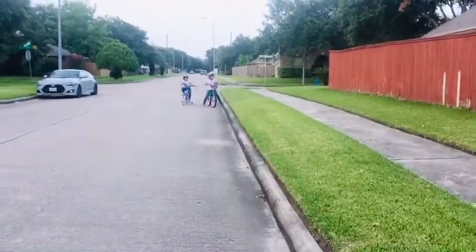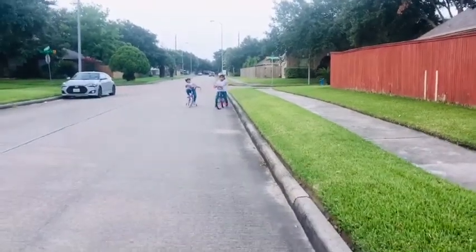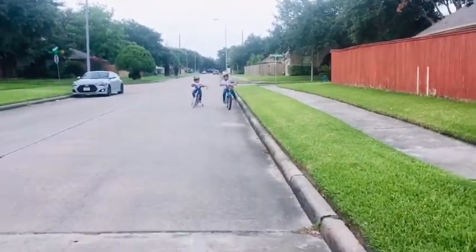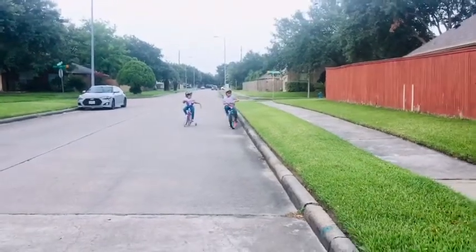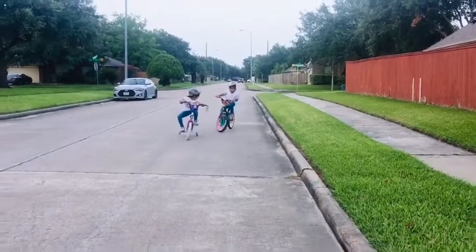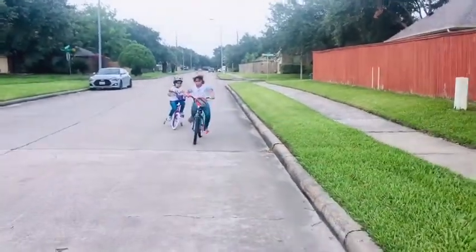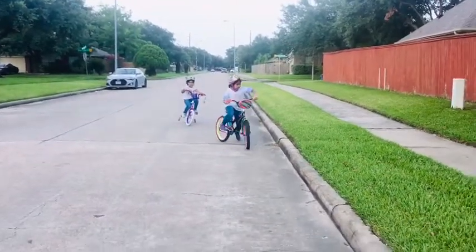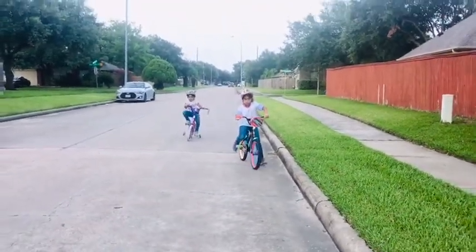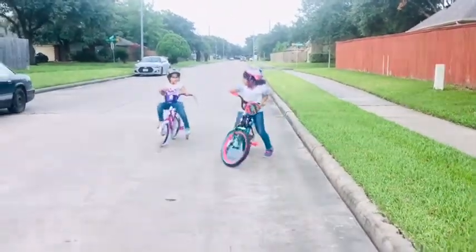So if you feel like your bike is going to wobble or fall, then just put your feet down. Or one more thing you can do — if you feel like it's going to wobble, then just go backwards to stop the bike. And if you are still wobbling, then do this.